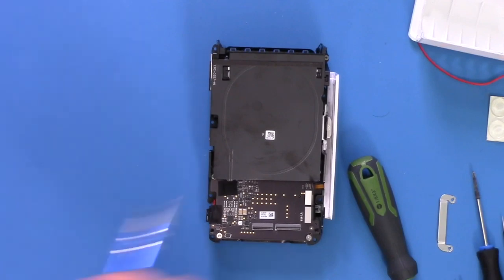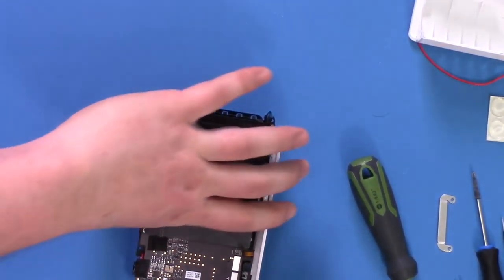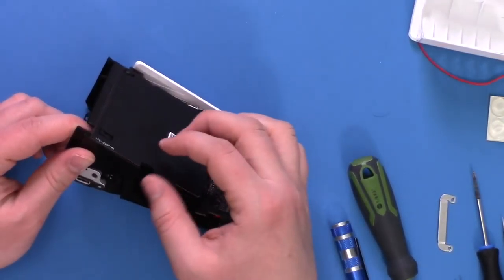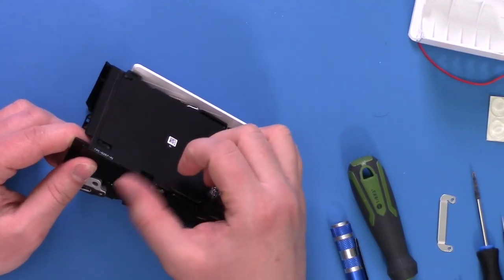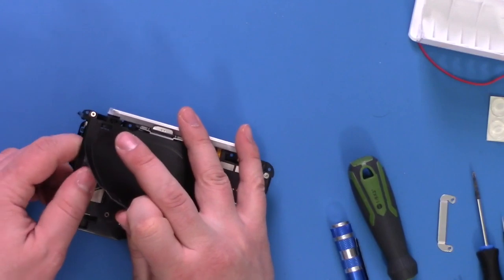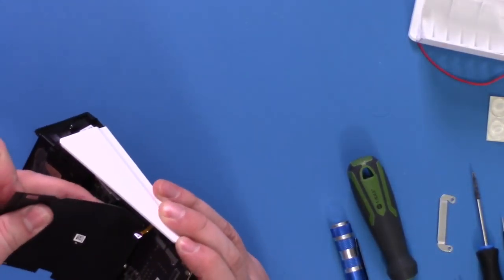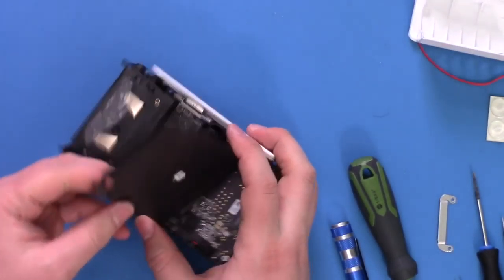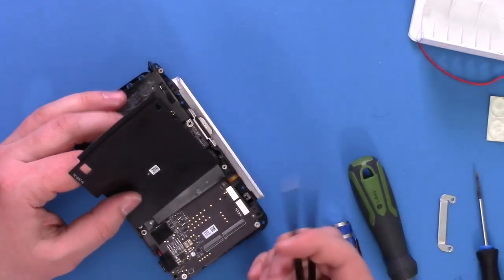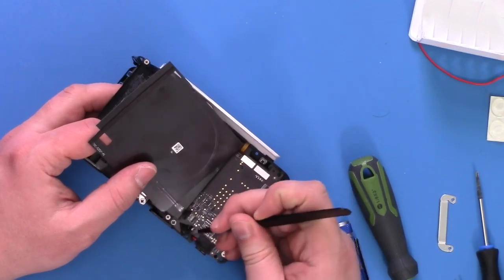Had to go get a different screwdriver. Interestingly, this is actually a super thin board - I think this just pops off. There's way more behind here. They love taping down the connectors, which is not a bad thing. What type of connector is this? It's kind of a rear flip-up one as well. The worst is if you guess wrong and force it up - a lot of these break pretty easily, so I'm being a little careful. There's the antenna.